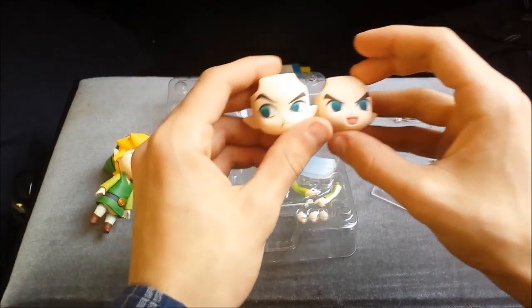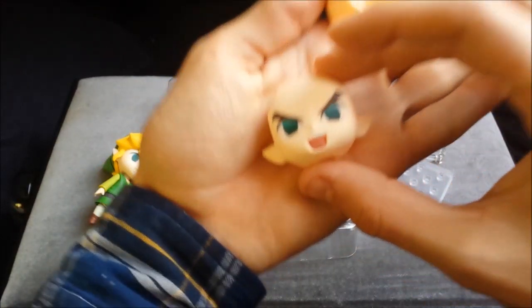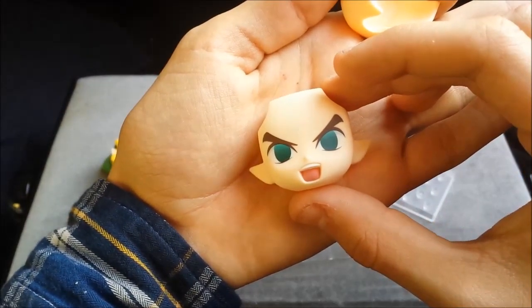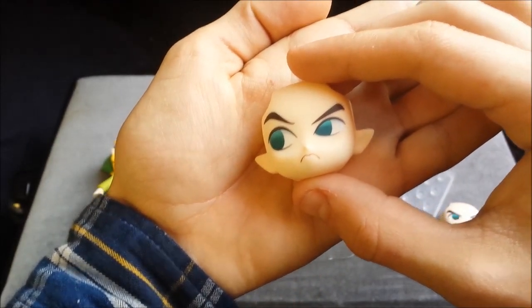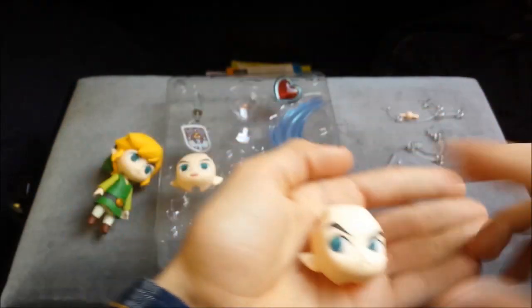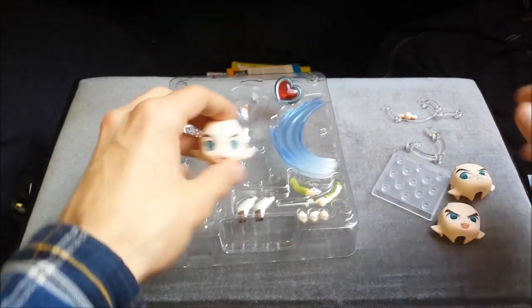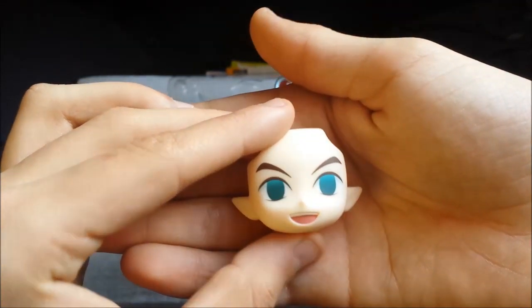You get three extra faces so that he has different expressions. They all look very nice. So you have an attack mode face, a suspicious face like he's suspicious of someone or trying to be inconspicuous, and a very happy face. Happy Link is happy.